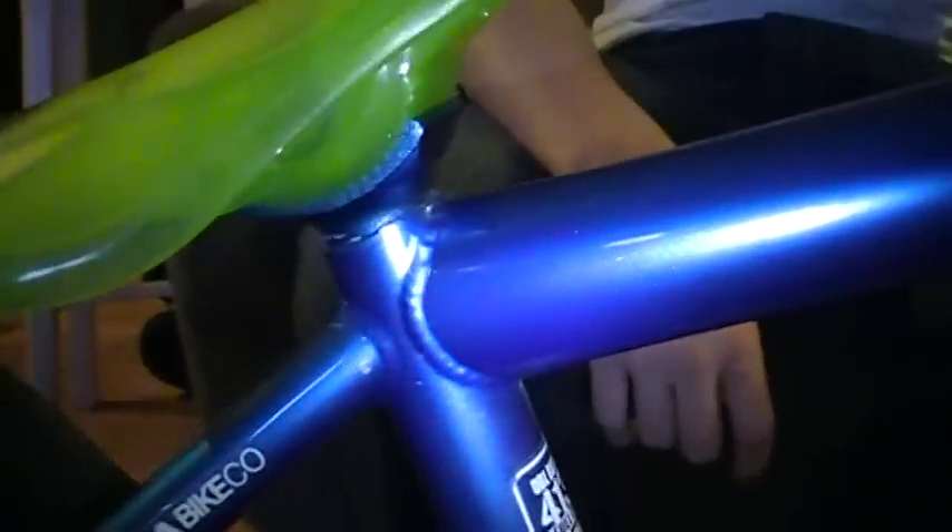For my seat, we have the new Plastic Shadow Conspiracy Seat — Pivotal. For my post, it's slammed all the way down. It's an Animal Wedge Post.